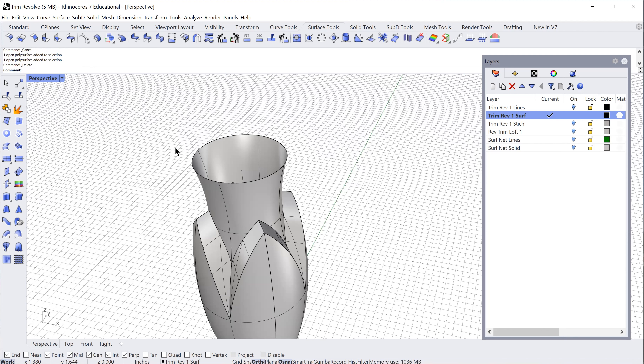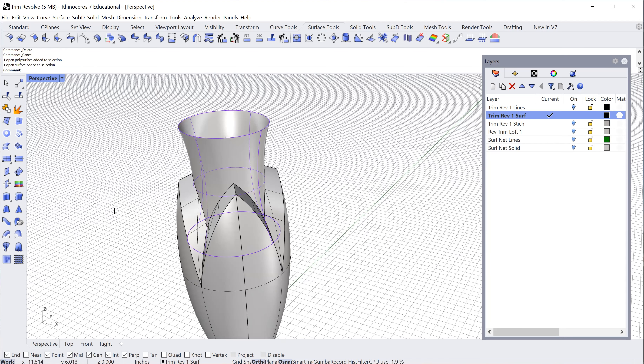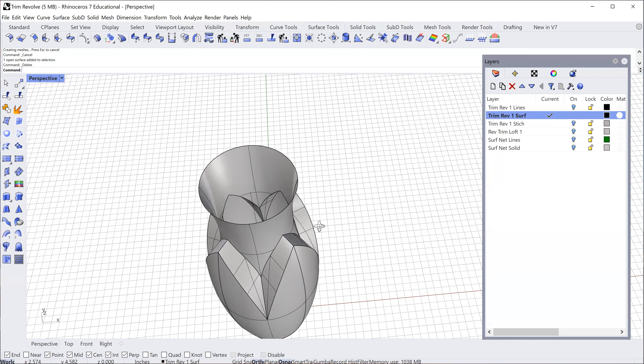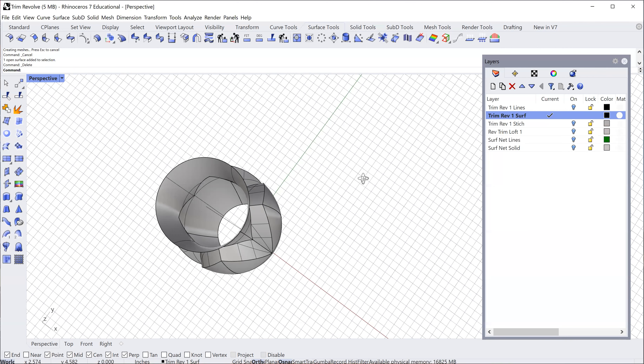Now I can see two pieces: the bottom piece has been trimmed by the top piece. I also need to trim that top piece using the bottom part as the cutter — same tool, same functionality. I select the top part, press enter, select the bottom object, press enter. A black line appears and I click on the part I want to delete and press delete. Now all the inside contours line up nicely.